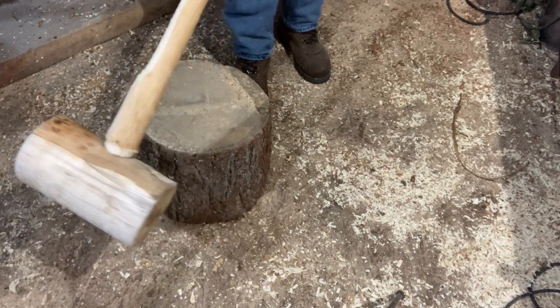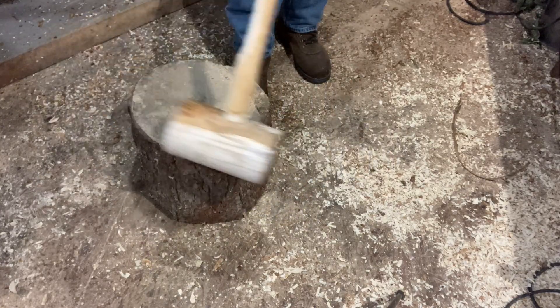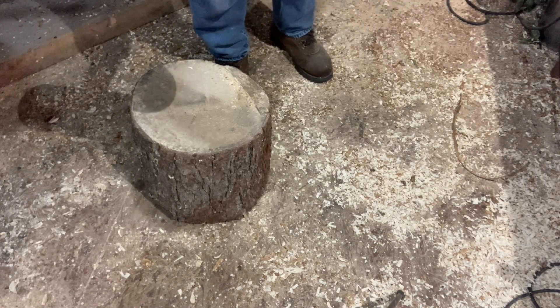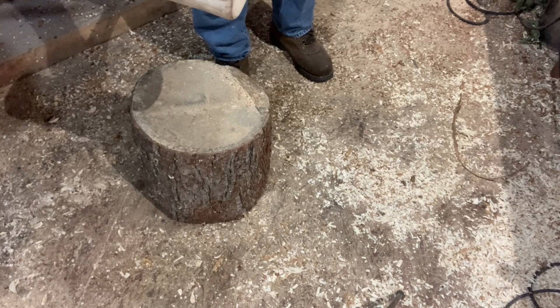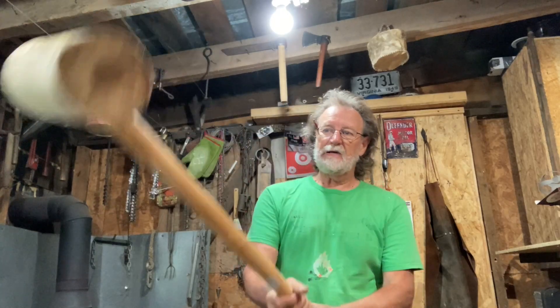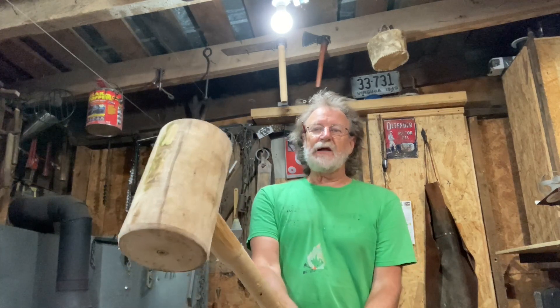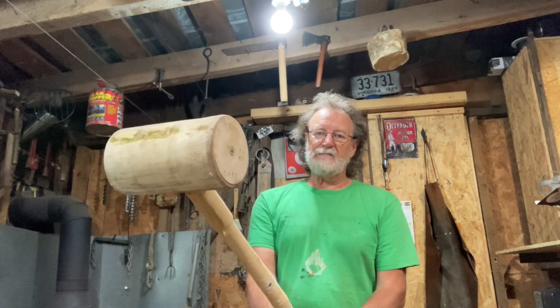Abraham Lincoln himself would have liked that hammer. Now when that shrinks up, that ain't coming out of that handle. This is going to shrink around this piece of wood, the wedge is in there, and that ain't coming off. What do you think about that hammer? Just don't let your wife get a hold of it — you make one of these and she might bust you right in the skull with it.